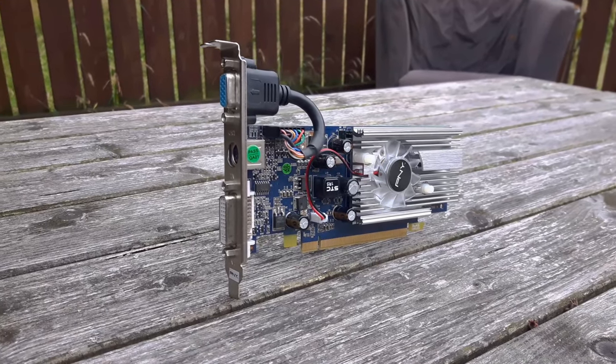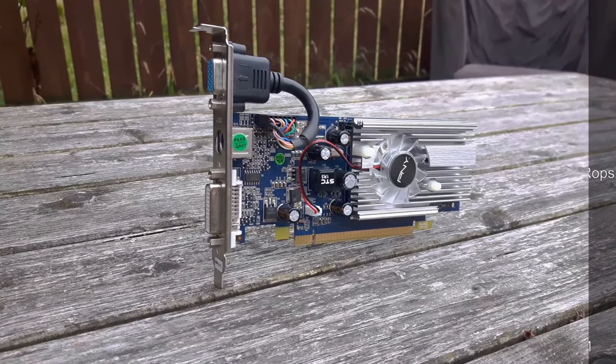This version of the 8400GS, which is the second revision, used the Tesla architecture and came packing 210 million transistors, built on the 65nm fabrication process, versus the 80nm process for the first revision. It featured 256MB of DDR2 memory on a 64-bit wide bus, although there were versions with 512MB and some that used the faster GDDR3 memory. It had one streaming multiprocessor, 8 shading units, 4 raster operations pipelines, 8 texture mapping units, and 16KB of L2 cache. It carried support for DirectX 10.0, OpenCL 1.1, and OpenGL 3.3.